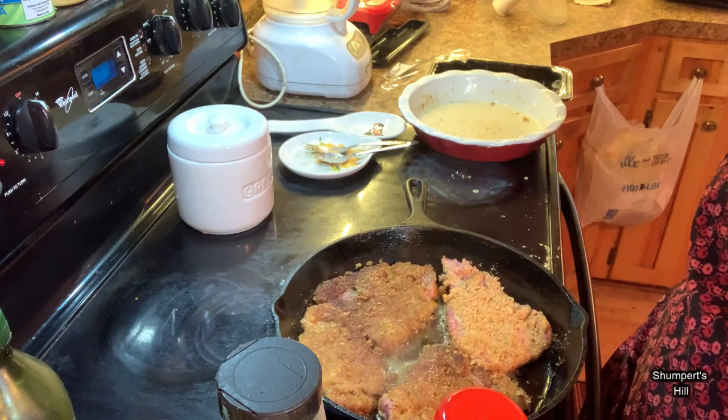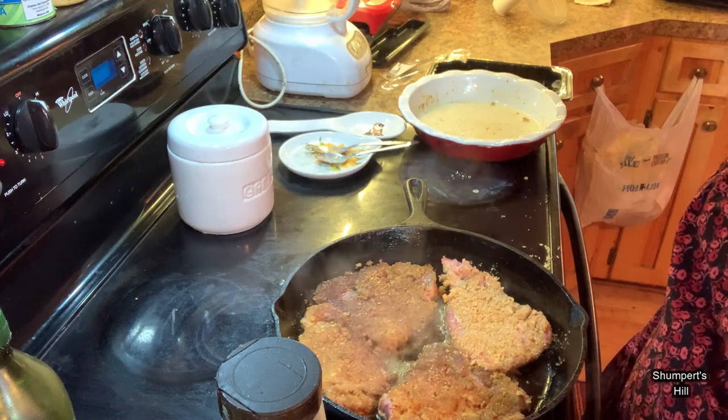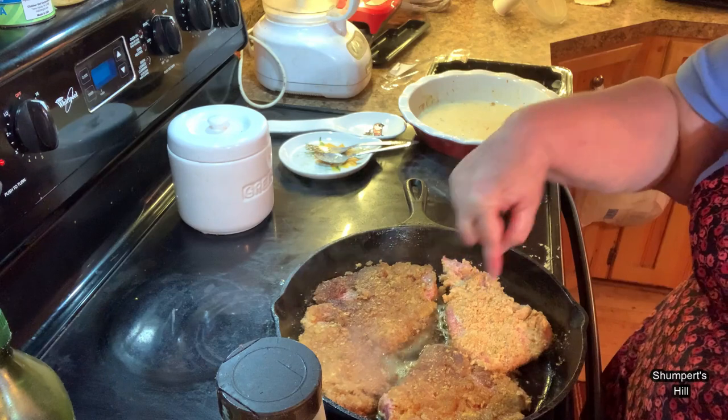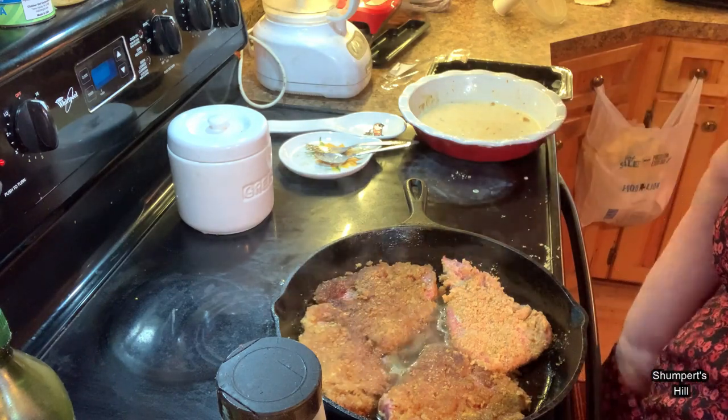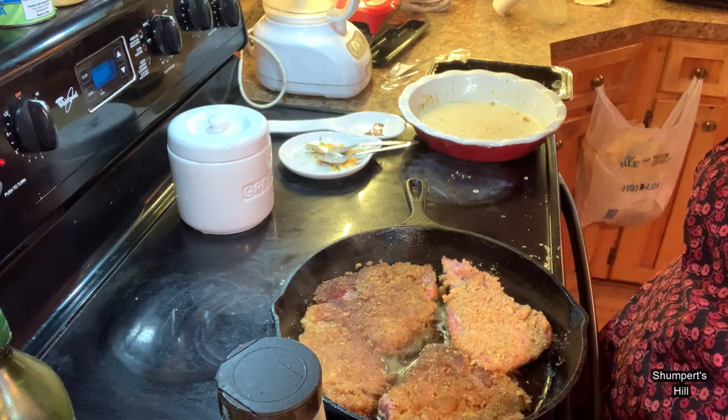I got it flipped — I don't know if you can see it, but I flipped this side and just got the other one in. I'm just letting it slowly cook and then I will take it out and show you what else I'm going to do.